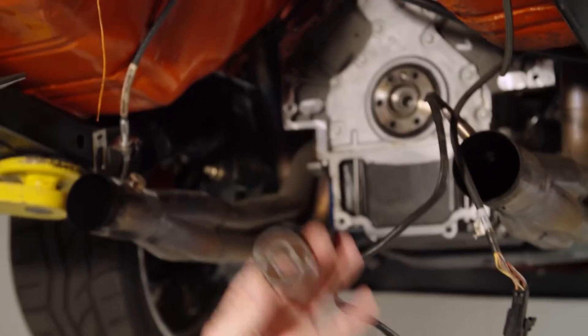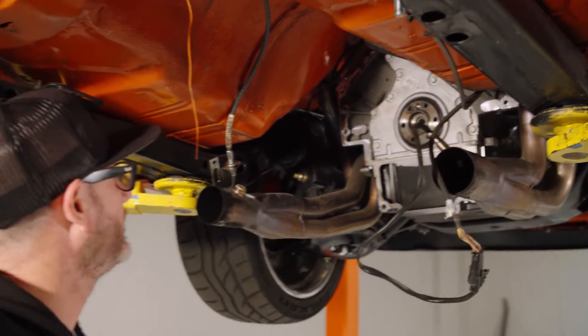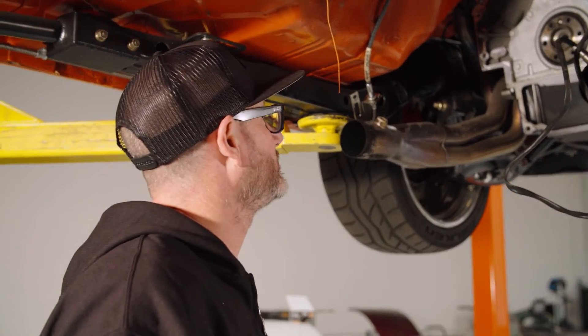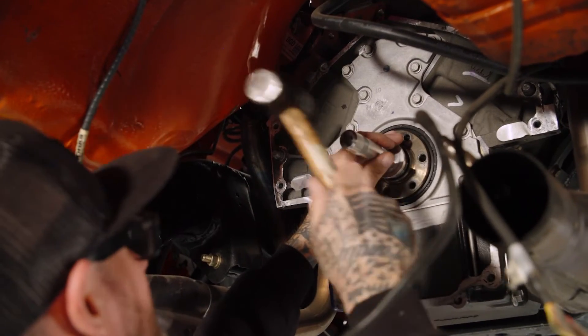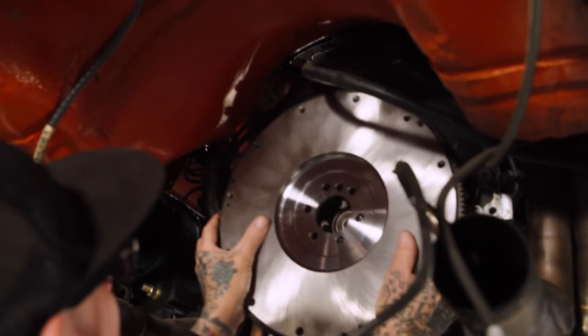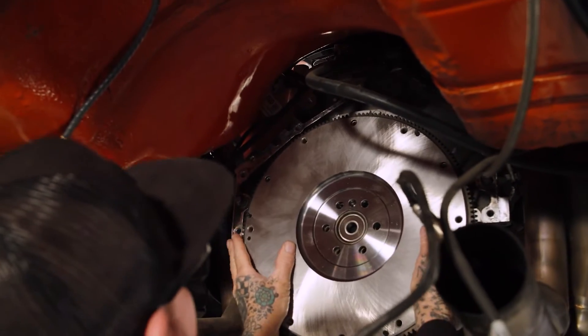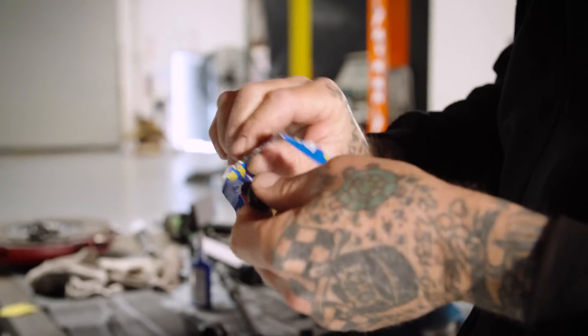We're going to put the pilot bearing in. I've already checked it on the output shaft of the transmission — I knew it would be right because it came from Bowler — and I just checked it against the crank. Everything looks good. I'm going to go get a seal driver so we can pop that in. Let's go ahead and install the flywheel. We use nothing but the best — we use ARP bolts.